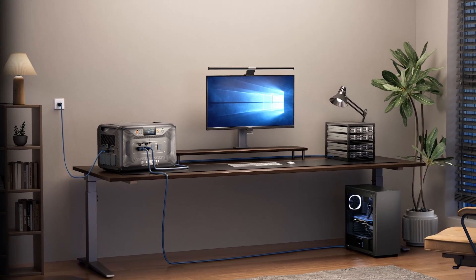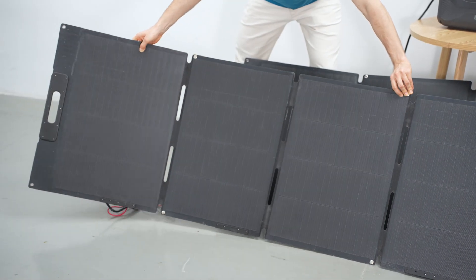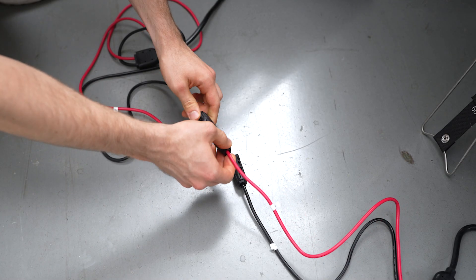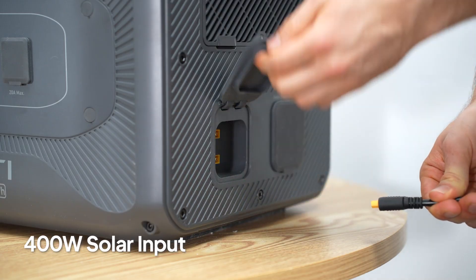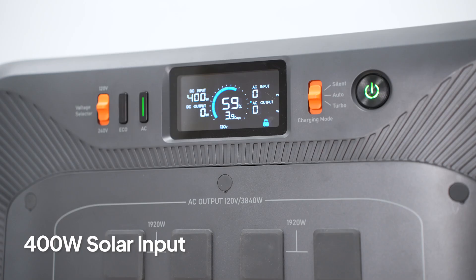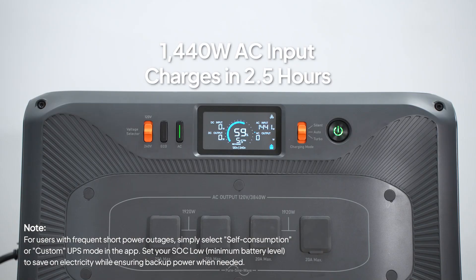When the power goes out or drops, those devices will get instant backup power with no delay. Plus, with two solar panels you can recharge the system during the day using sunlight — connect them in series, plug into the XT60 port on the Apex 300, and you're set. You can also charge from the grid when power is on, so you're always ready for the next outage.